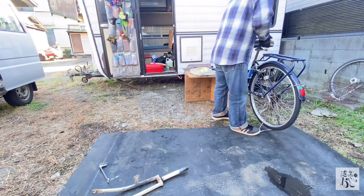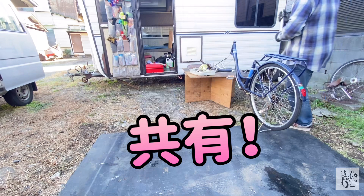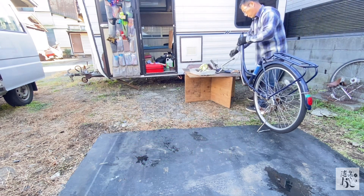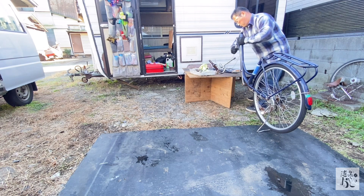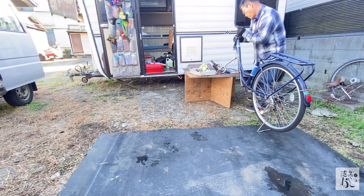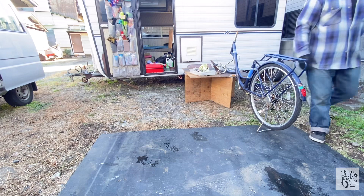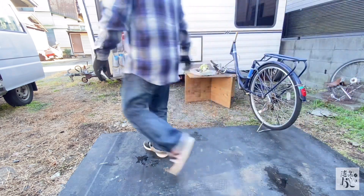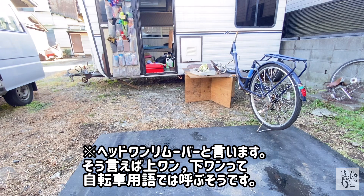じゃあフレームの下側を切ってしまおうということで、第二の解体を始めます。自転車はバイクと違ってネジが少ないので、バラし始めるとかなりのスピードでバラせてしまいます。フレームをぶった切る前に、ベアリングレースのカップが邪魔なので、専用の工具を使ってこれを叩き落として外していきます。